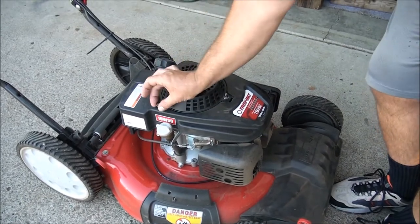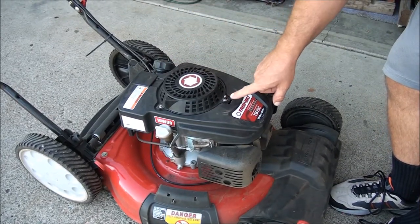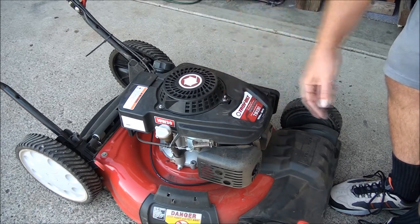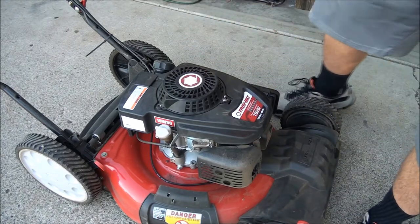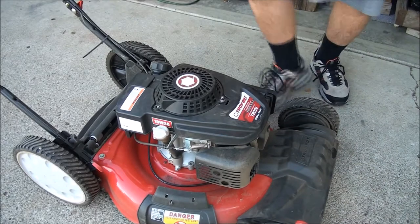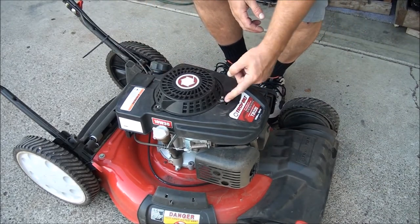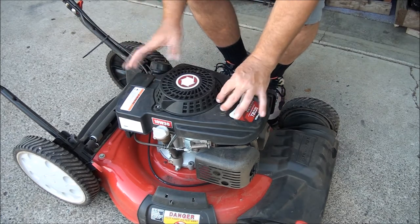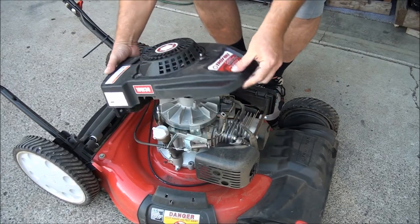So these are 10 millimeter bolts and these two came off nice and easy. However, when I went to take this one off it just kept spinning and spinning — I can't get this off. I'll show you how to deal with that. Basically what you're going to need to do is remove the whole cover. You want to make sure you have this as loose as it can be because there's a stud down in there that's spinning, and when it's loose enough you should be able to pull the whole thing off like this.